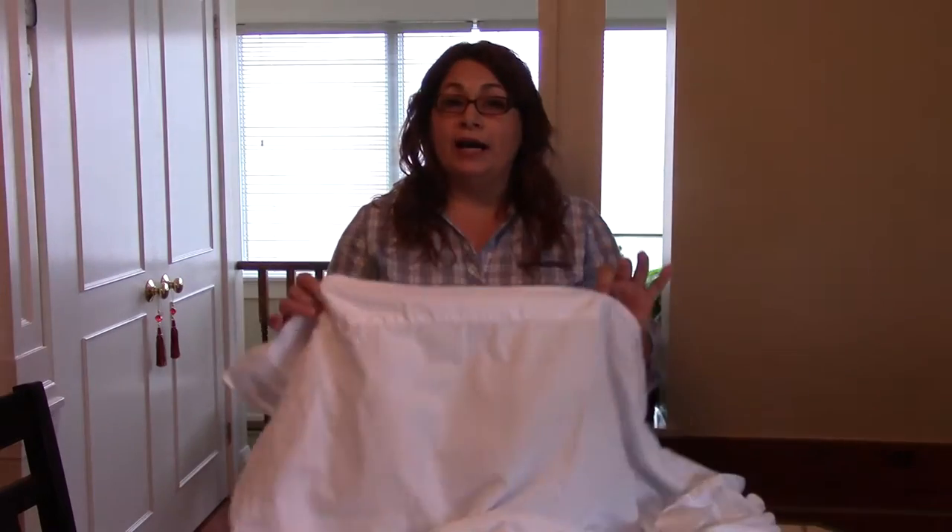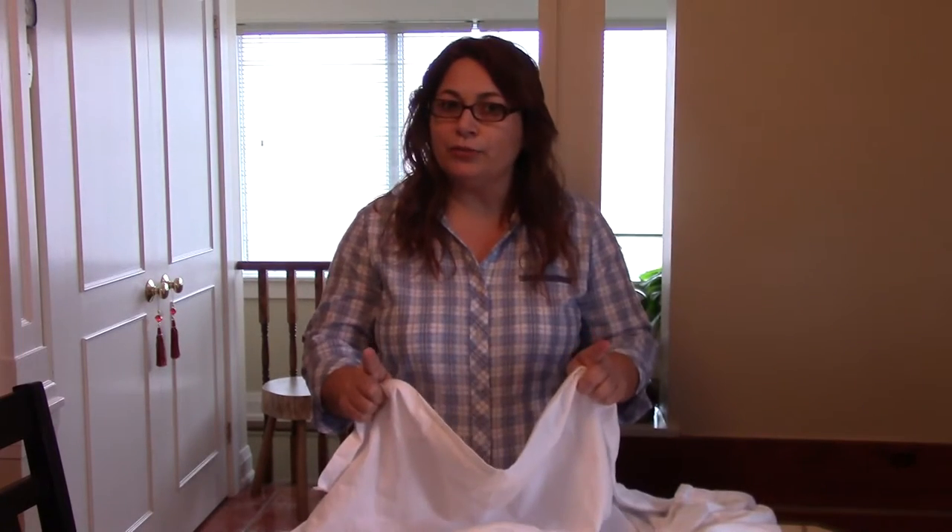Hello everyone, and welcome to Keeping Up With Linda. Today I'm going to work on something totally different, totally out of my league. We're going to work on a medieval costume — that's my goal. I do not have professional training on sewing, but I think I can do it.